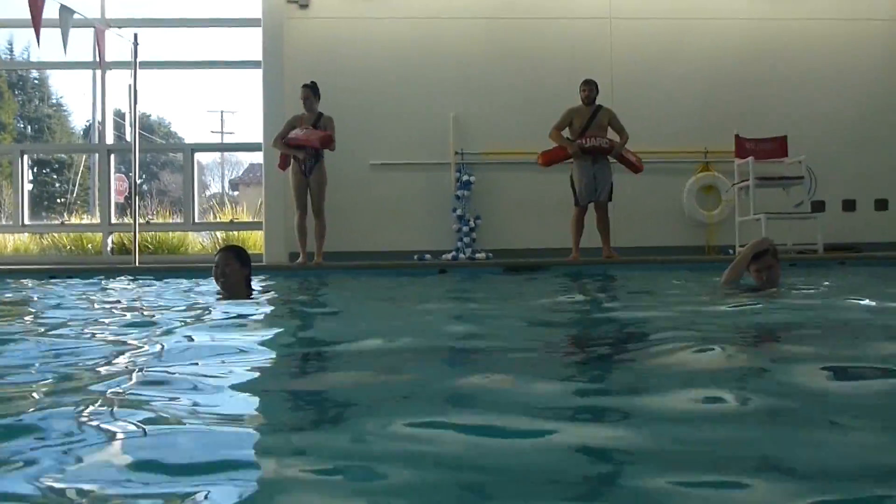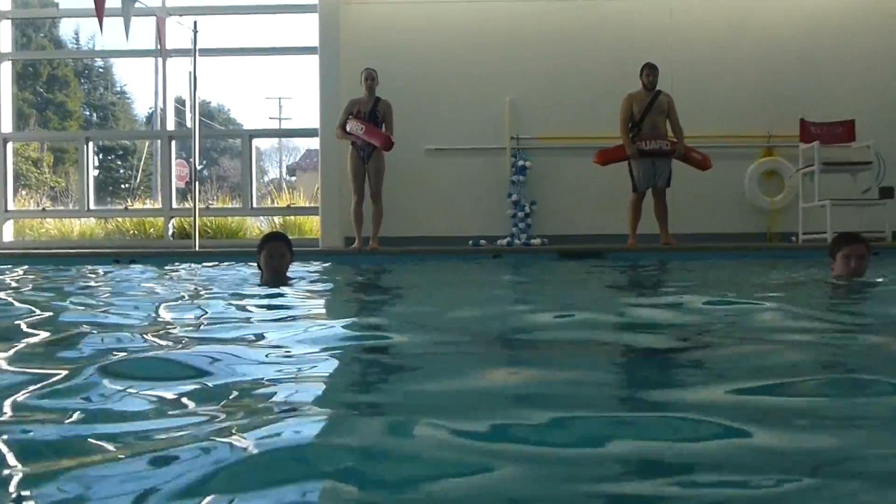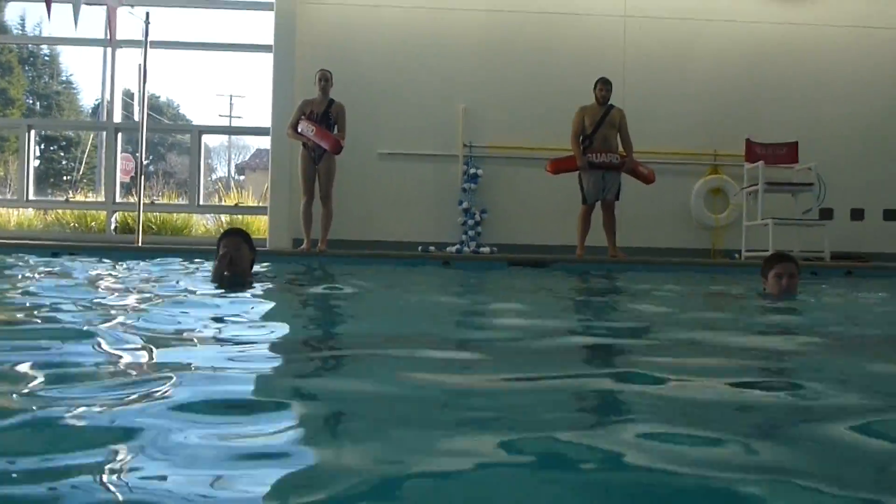Go for it. All right, rescuers. Ease into the water. Get to the victim. Bring him to the surface using the head-chin support. You're going to have 20 seconds. Ready?